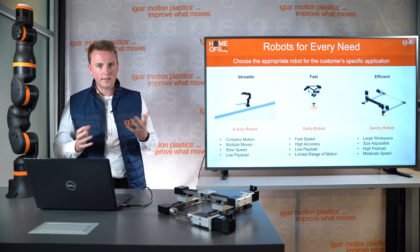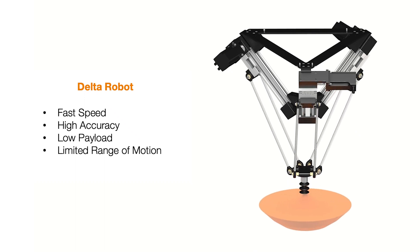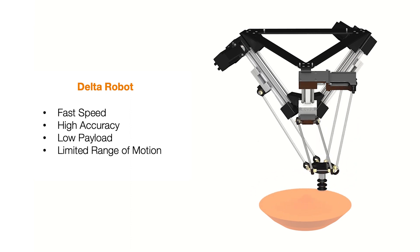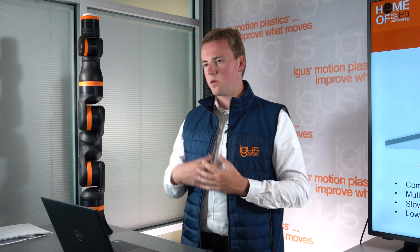Lastly, the delta. The delta is known to be really fast and very precise, but it comes with the downside of a smaller work area and a low payload. Let's dive a little bit deeper into each of these products to understand where they can be used and what their limitations are.